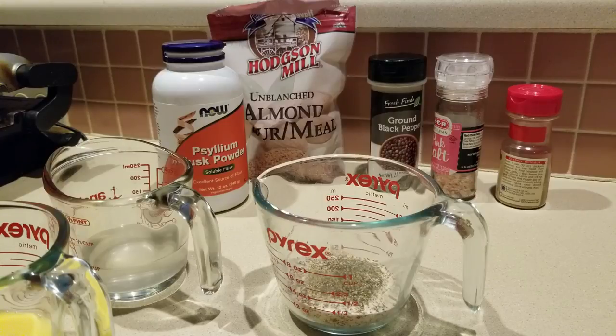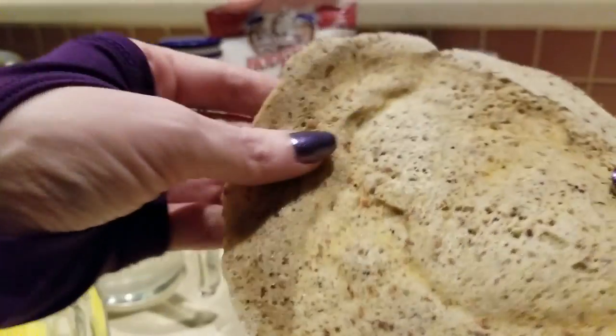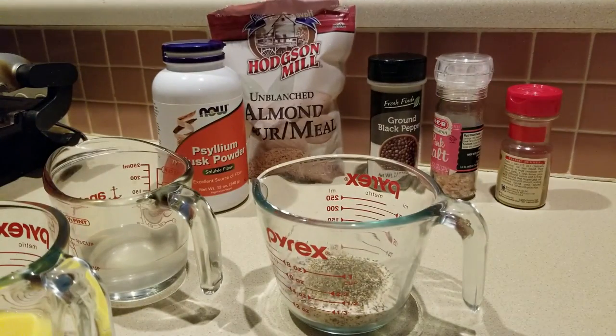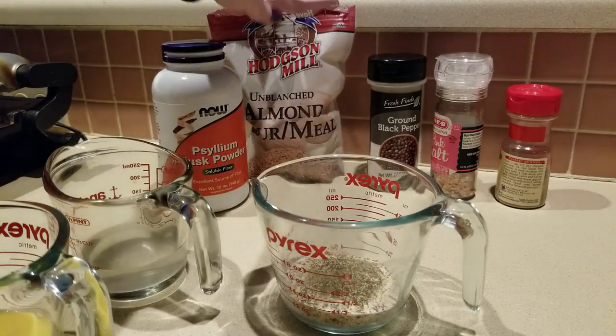I thought, hey, that's my kind of recipe — one minute in the microwave! But one egg in her recipe didn't work for me; it was really thick. So I ended up using two eggs. Here's what it looked like. I'm going to try the recipe again, this time making very level measurements.